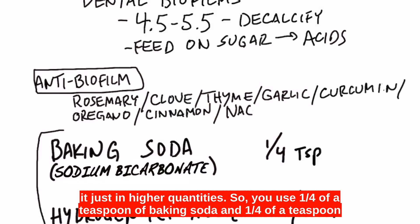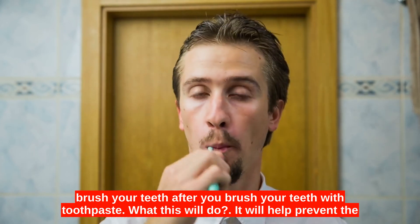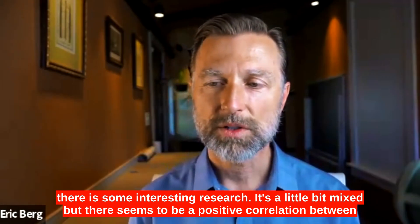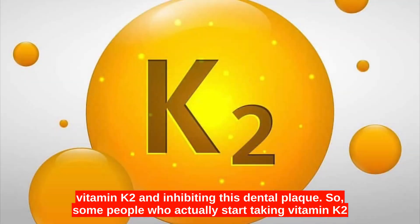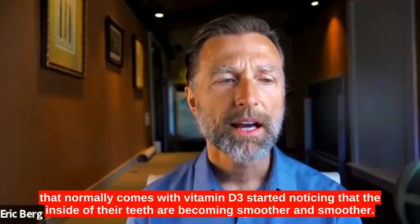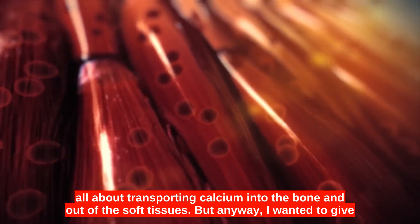So we're just going to give your body what it naturally produces, but in higher quantities. Use a fourth of a teaspoon of baking soda and a fourth of a teaspoon of 3% hydrogen peroxide, mixed in a half cup of water, then use your toothbrush to brush your teeth after you brush with toothpaste. This will help prevent the biofilms from continuing to come back, so your teeth will be nice and smooth. There is also some interesting research — a bit mixed — showing a positive correlation between vitamin K2 and inhibiting dental plaque. Some people who start taking vitamin K2, which normally comes with vitamin D3, notice that the inside of their teeth become smoother. Vitamin K2 is all about transporting calcium into the bone and out of the soft tissues.